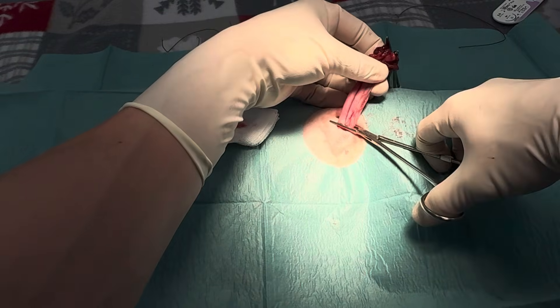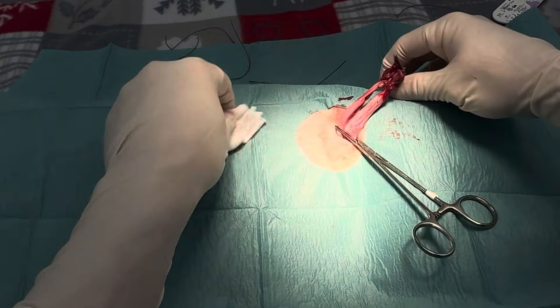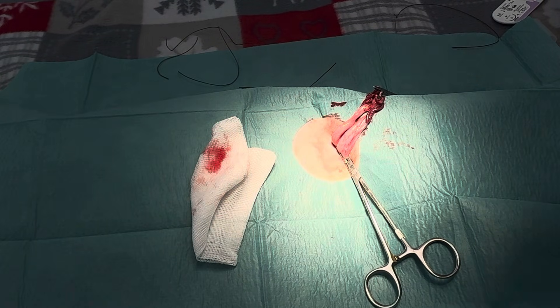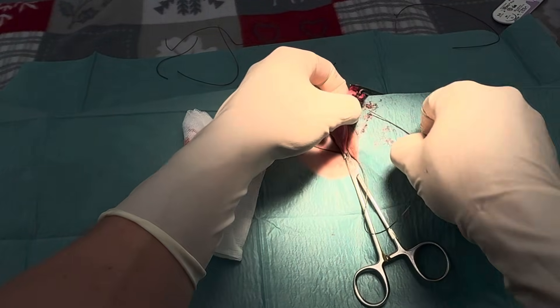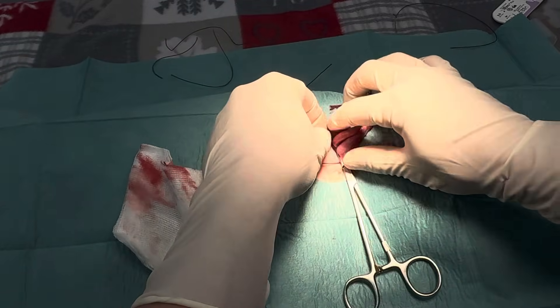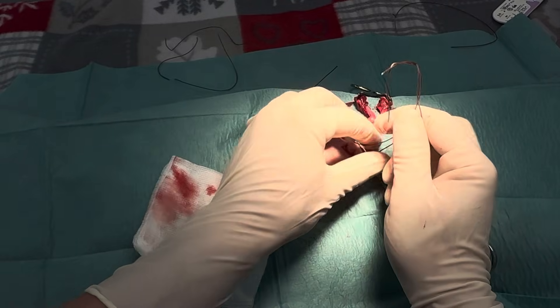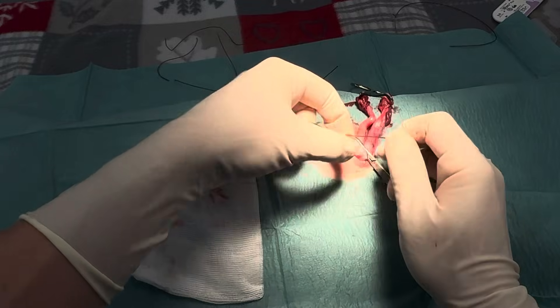Now I want to find the bifurcation, which is where the two uterine horns join into one. You're going to be very gentle — you don't want to pull it too much. A lot of incontinence in dogs and cats I tend to find is because the ties have been done too low, because it connects to the bladder and the nerves in that region. If you end up catching one, that's where you're going to see incontinence — especially in large bitch spays, particularly with age.